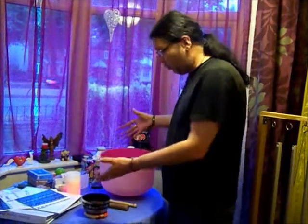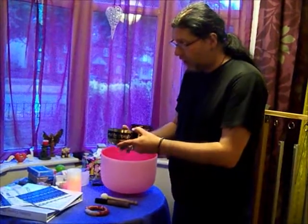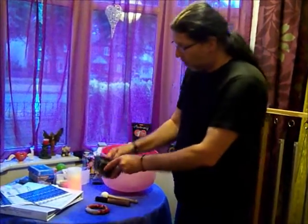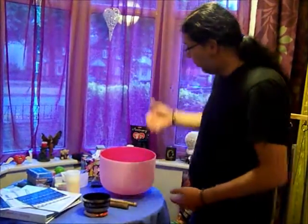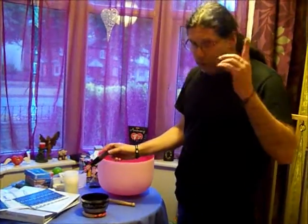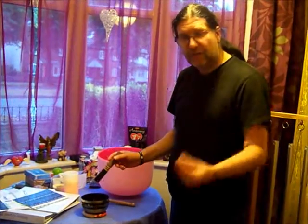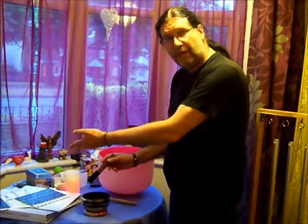You could put water in either one and then charge it there. If you use the small one, once it's charged you would put it into the bottle. It's obviously much more convenient to have a larger bowl and put the water in there. I wanted to show you how the water will be charged. Once it's in there, your intentions are already set. Remember the intentions that we have here in writing.